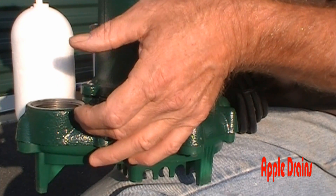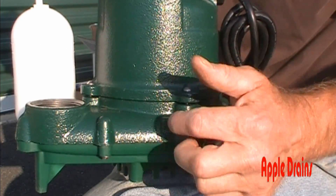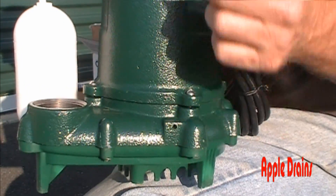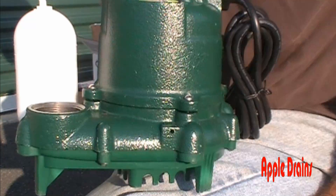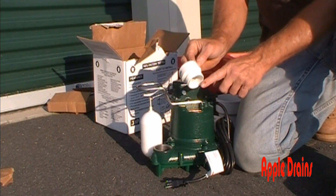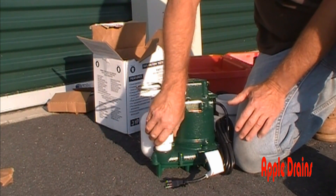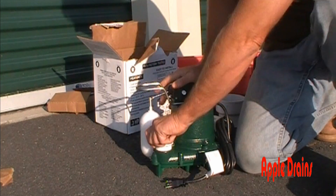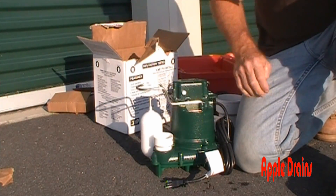Sometimes an airlock is created between the pump and the check valve, but this small hole allows a little water to spit out so air is never locked in place. It's already built into the pump — you don't need to drill into your discharge line. When setting up your pump, the first thing that goes in is a male threaded inch-and-a-half adapter, and it just screws right into the discharge. Tighten it up super tight by hand.